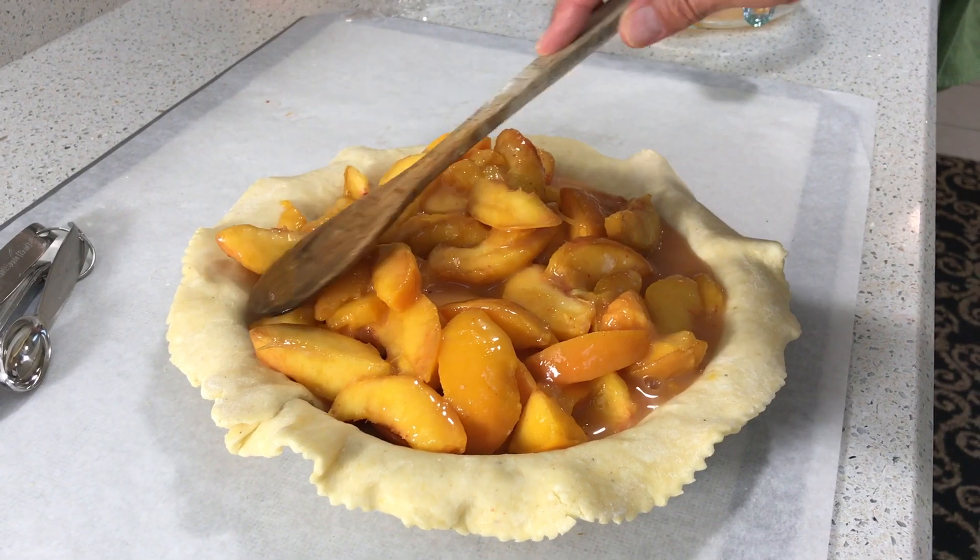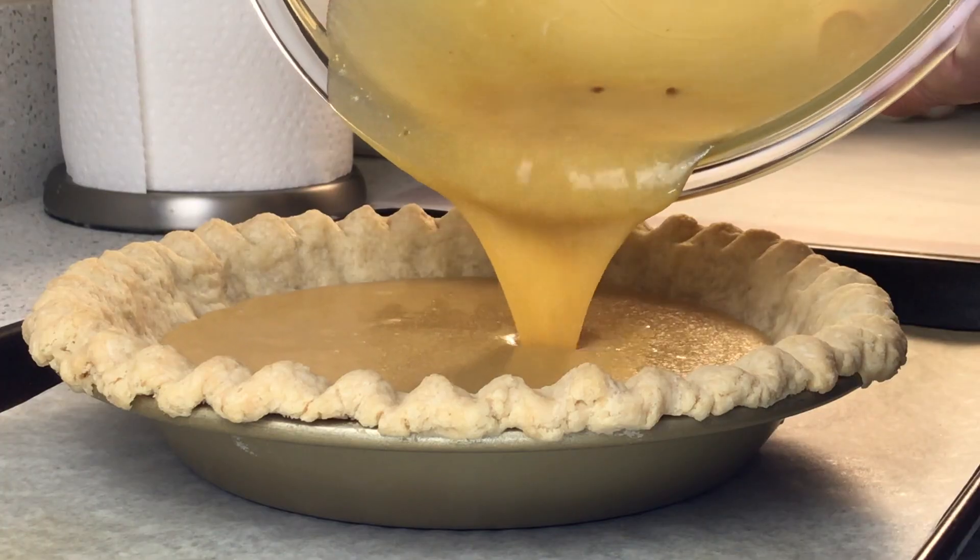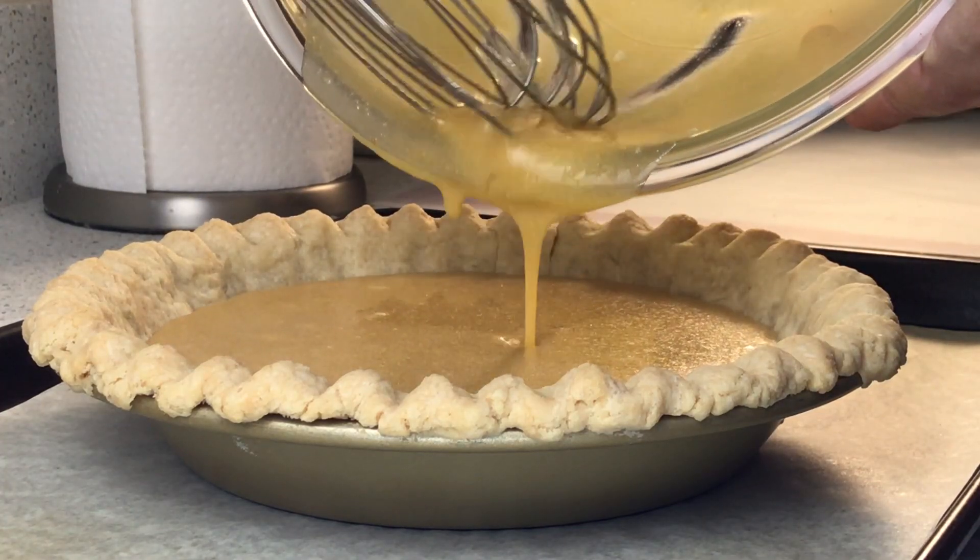When we bake fruit pies, nut pies, chess pies, custard pies, and so many others, we usually need a pastry crust, not a graham cracker crust. So to the 12 million of you who emailed over the years to say you can't roll a pie dough to save your life, stick around for a few minutes, and I'll show you just how easy it is to make a no-roll crust.